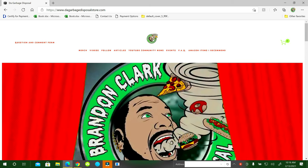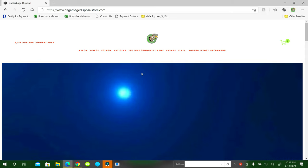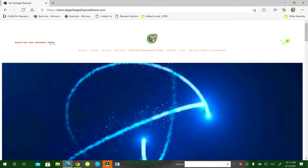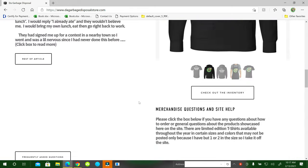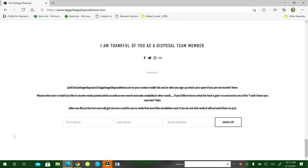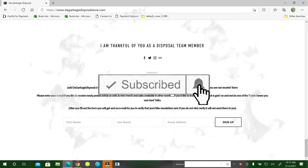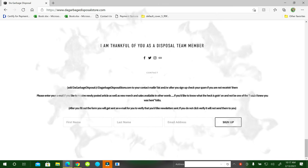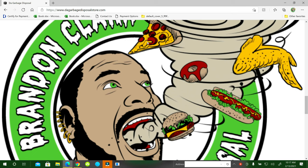Thanks for watching the video again. If you haven't visited my website yet, the address is www.dovgarbagedisposalstore.com. You can navigate through the links at the top. There's a question and comment form - fill that out and it goes straight to my email. At the very bottom there's a free newsletter signup for a weekly newsletter. If you haven't subscribed to the channel, what are you waiting on? Hit the subscribe button, the notification bell, and hit 'see all' so you get all the notifications. Please comment - I like to interact with you guys. Share the video with your friends and family. Have a great day!